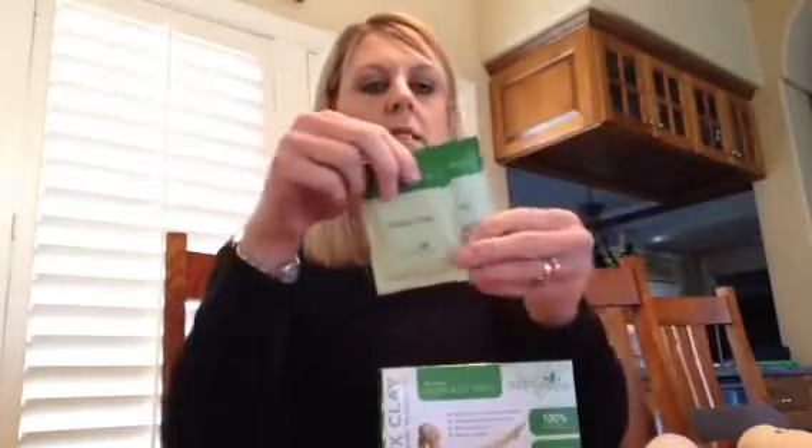It comes with seven packs of this clay right here to use. To use the clay you simply just put it in a glass bowl and you mix it with a spoon and two tablespoons of water.